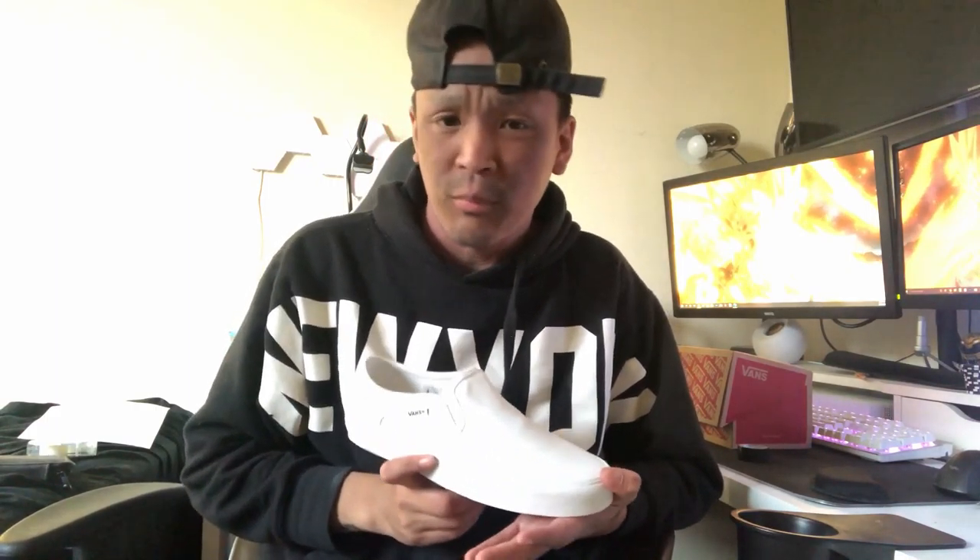Recently a friend of mine reached out to me to help him customize a set of Vans for his girlfriend for their anniversary. I've customized shoes before, and when I did, I just used markers — not even acrylic paint markers, just regular art markers like Copics. And even though I did protect them well with some finisher, I don't know exactly how long those last.